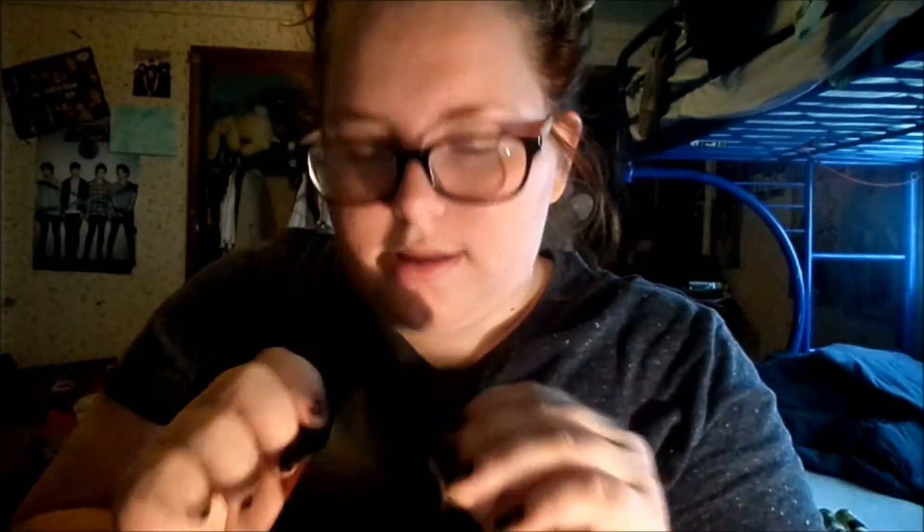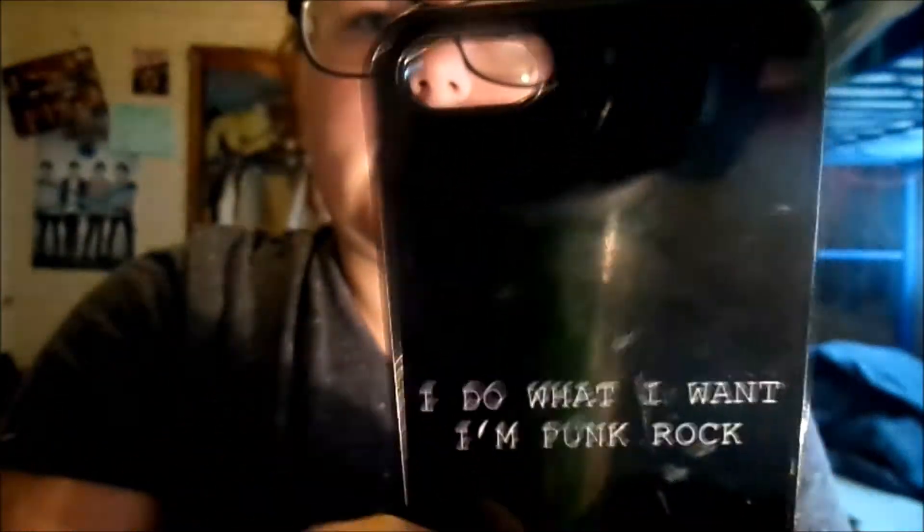Next case says 'I Do It On Punk Rock,' which is like a 5 Seconds of Summer quote I think. There's no polish on it but I use this case a lot. It's from Amazon.